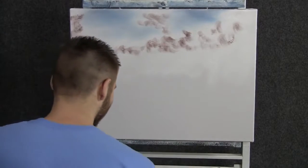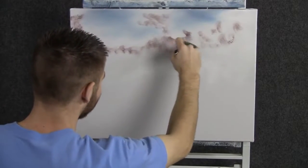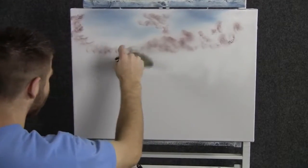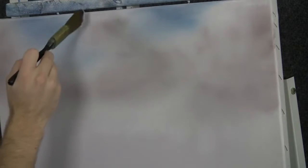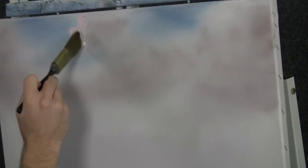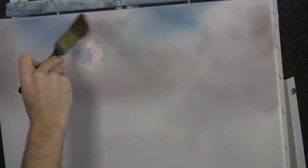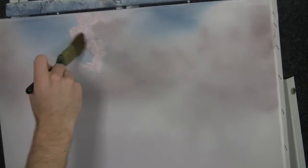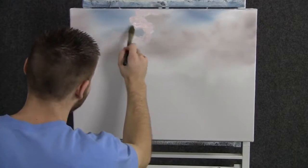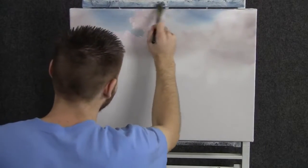That's about all we need. Now we'll grab a two-inch brush and just work that into the canvas — blend it, make it very, very soft. Now I'll pull the one-inch brush through some white and red, and we can begin laying on some highlight to these clouds. Just add on a little and then rub it around. We don't need our clouds too distinct today — they're just soft colors back in the background. We don't want to attract too much attention to them.